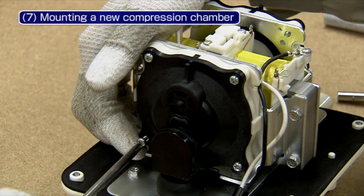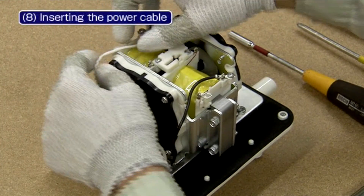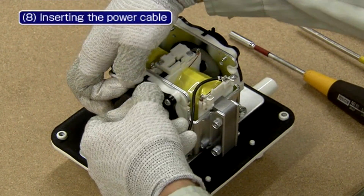Also, check if the oscillator rod is settled in the center. Place the power cable in the hooks where it has been placed before to avoid disconnection.